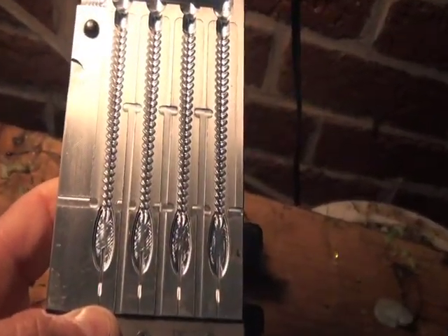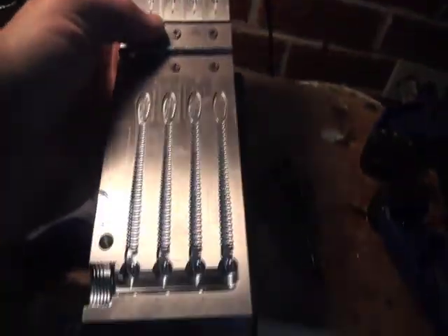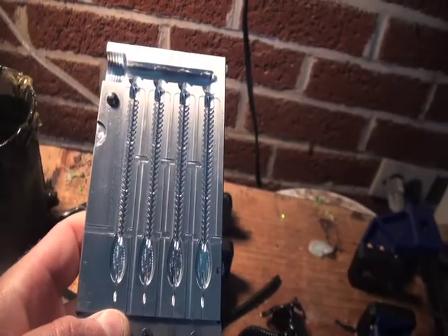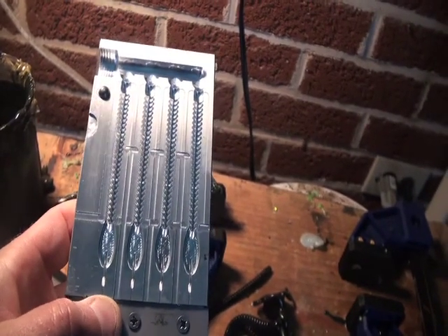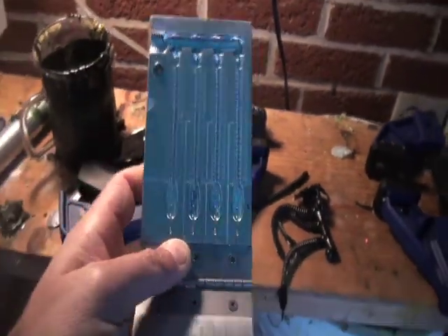Love all those ridges — nice looking finesse bait with that paddle tail. Real nice action. Great for drop shotting too, I bet. I haven't done it yet, but I bet that's going to be real good for a drop shot.